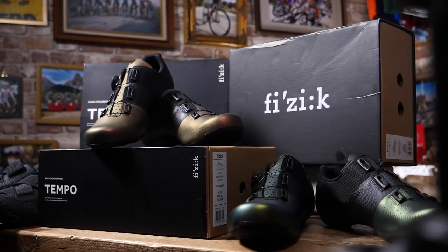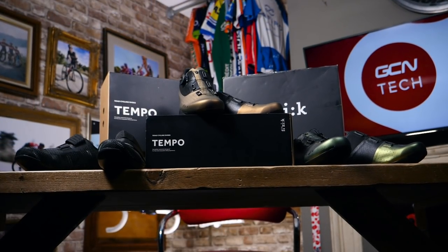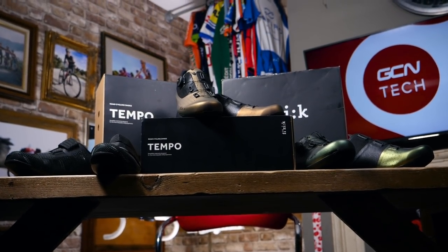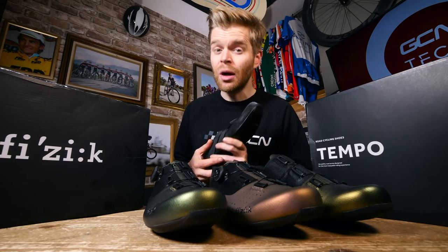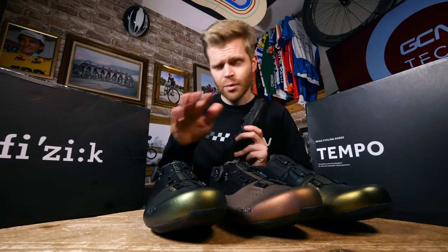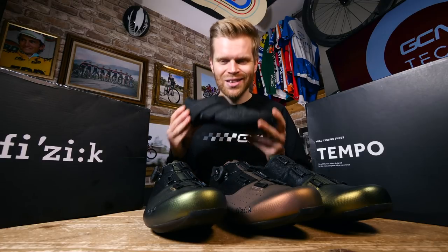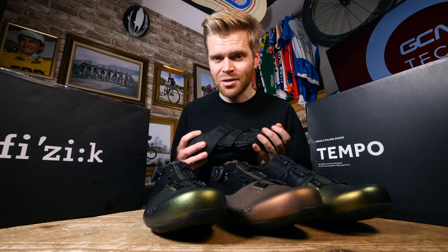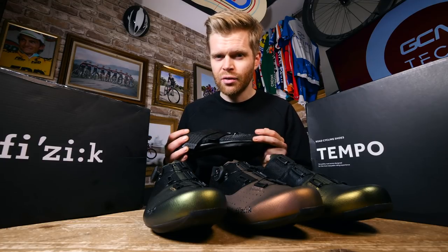Now for the part you've all been waiting for — how do you get your hands on one of these awesome pairs of super bling shoes? That part is super easy. Simply click on the link in the description below, and that will take you to our giveaways page. Fill in your details — it's completely free to do so — and you'll be in with a chance of getting your hands on these super shoes. The winners will be announced in an upcoming GCN Tech show, so stay tuned for that.